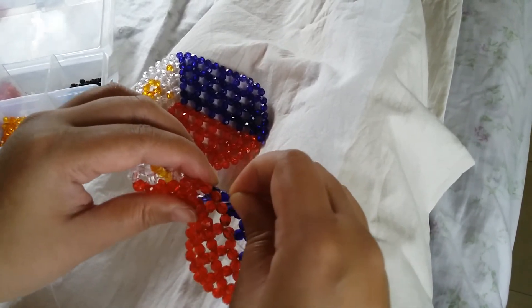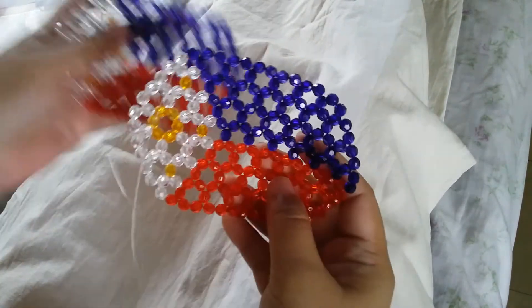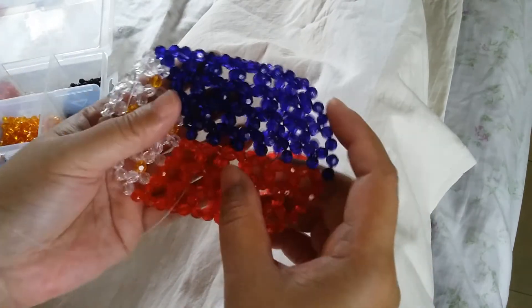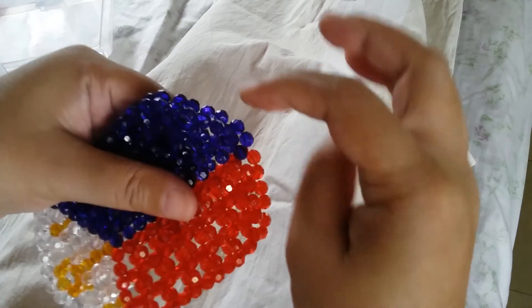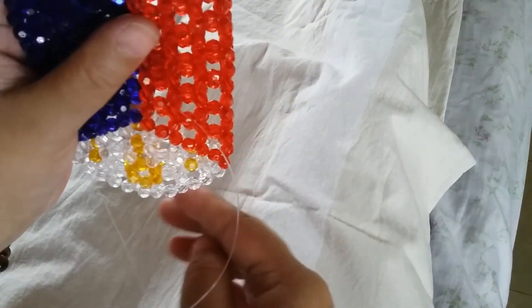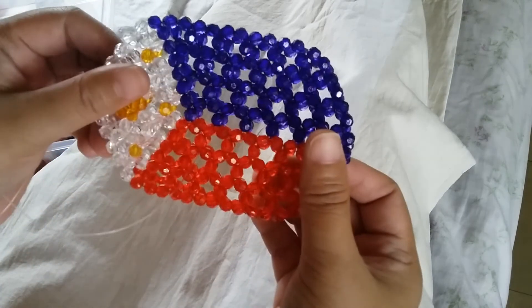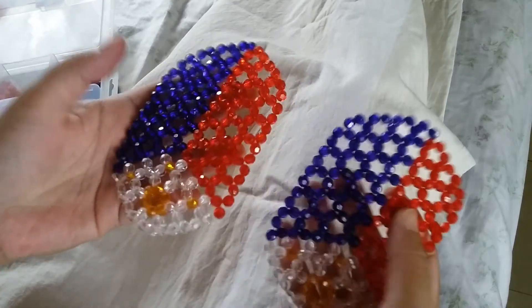We need to make another panel and align it, then connect the sides. After that, we'll move to the part where we put the handle — I'll show you that next time. I hope you finished it correctly.